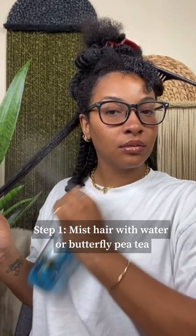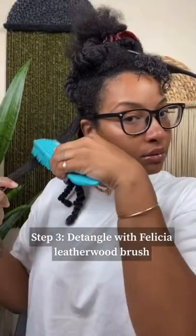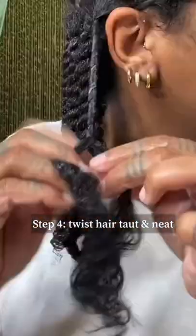I'm applying some Butterfly PT to each section, and then we're going to apply the Shaping Buttercream. You're going to rake the product evenly through your hair, making sure to work in small sections. I then like to detangle with my Felicia Leatherwood brush and then start twisting.